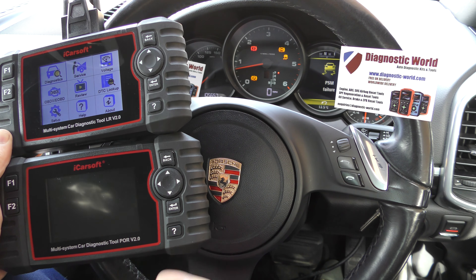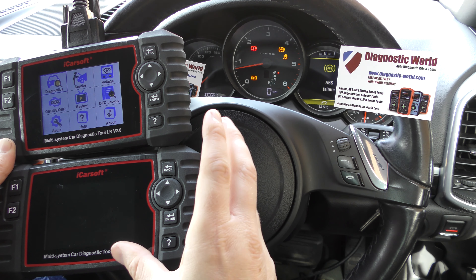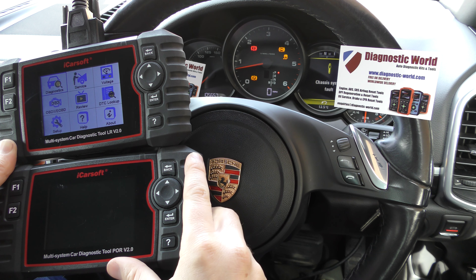Unfortunately, that's not the case at all. These tools have not been designed so that software from one manufacturer will work on a different manufacturer's tool. In essence, the software from the Porsche diagnostic tool — the POR version 2.0 — will never be allowed to work on this LR tool. Even if you took the SD card out and put it in, it wouldn't work. This tool is only set up to receive Land Rover and Jaguar software.